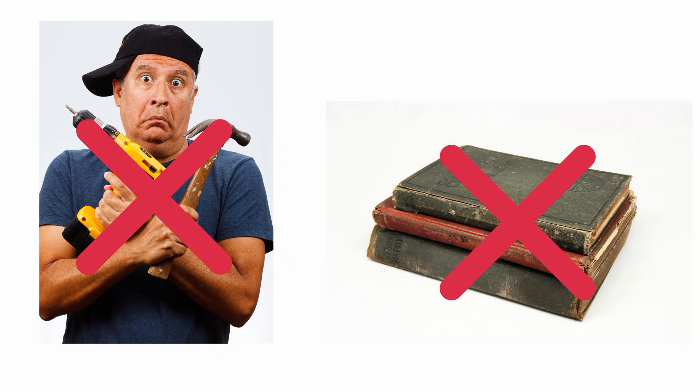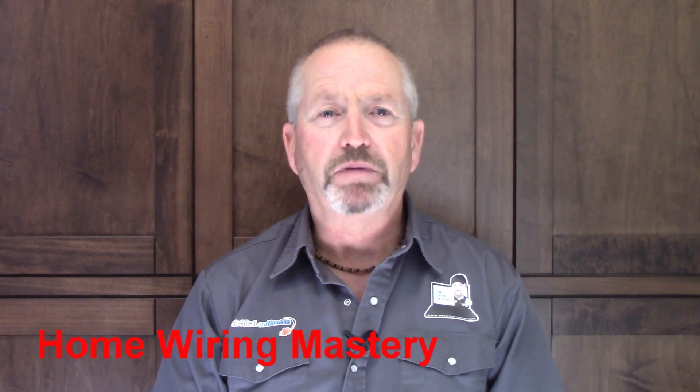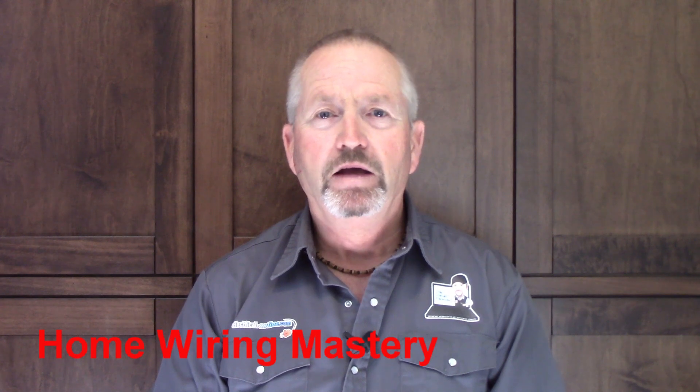In the last video, I showed you why getting your advice from a how-to manual or from a general home handyman usually isn't the best way to solve a particular problem, and I introduced you to my home wiring mastery and explained why it's a much better way. If you haven't watched that first video yet, make sure you do that now. Now let's talk about how quickly you can get results with home wiring mastery and exactly how you can get started today.